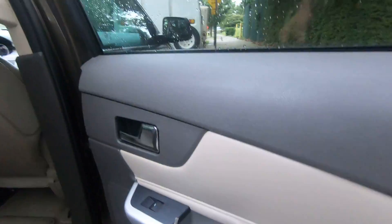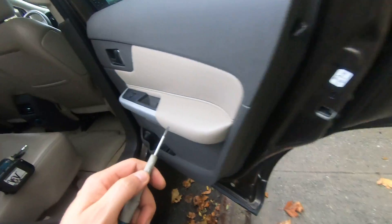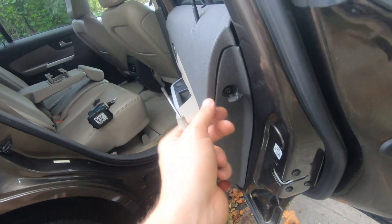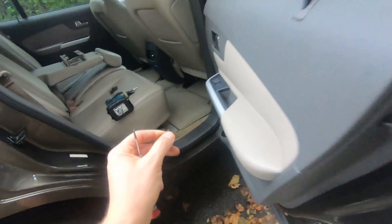The first step is to remove two covers — one and two — on the side. Then, using your Phillips head screwdriver, remove three Phillips screws: one, two, and three.